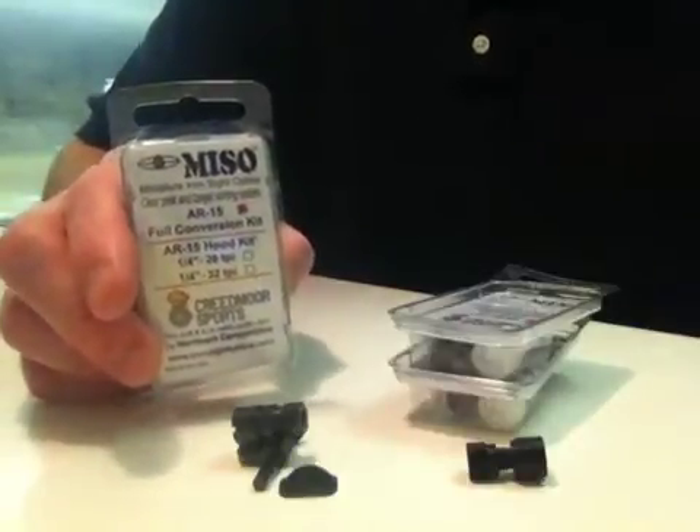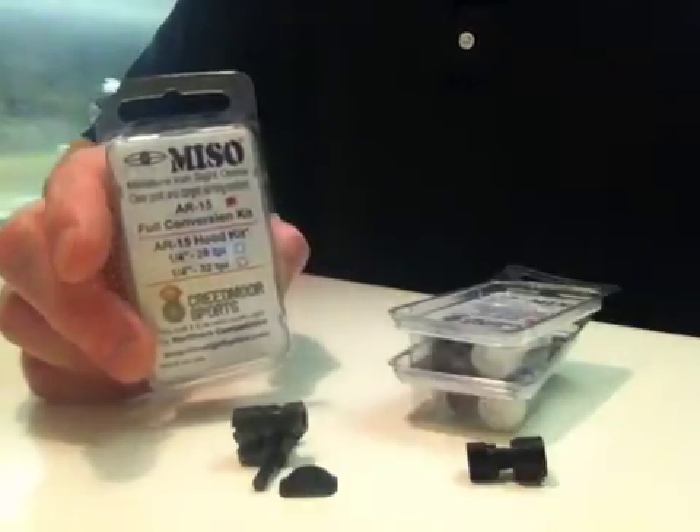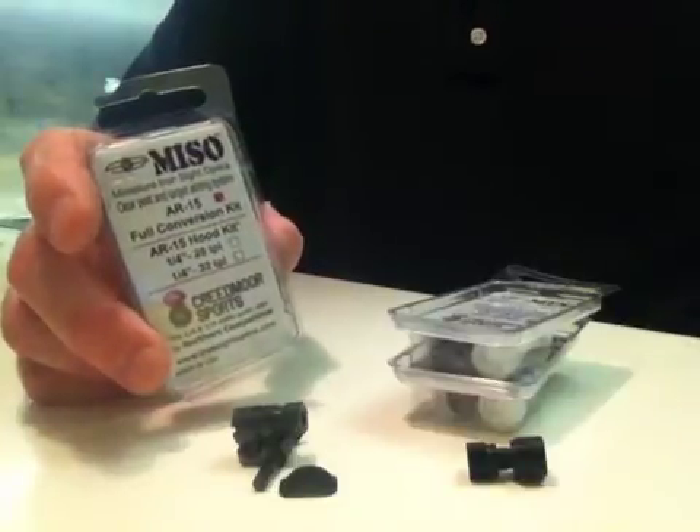This video is to show those that have bought the MISO system how to disassemble, clean, and reassemble.